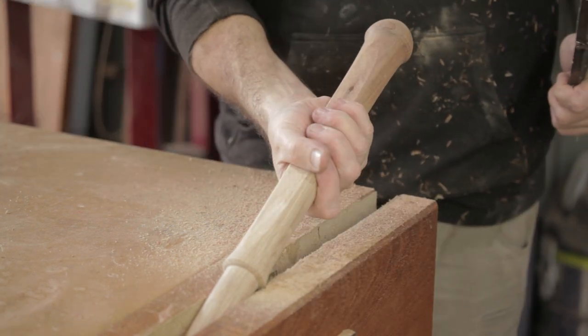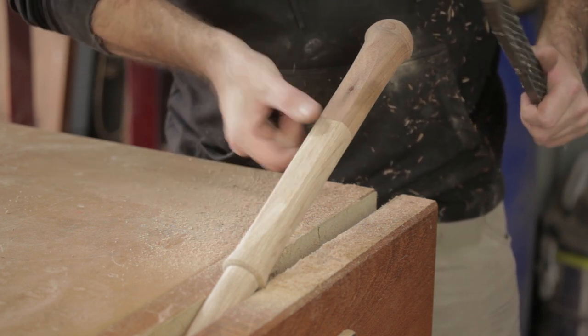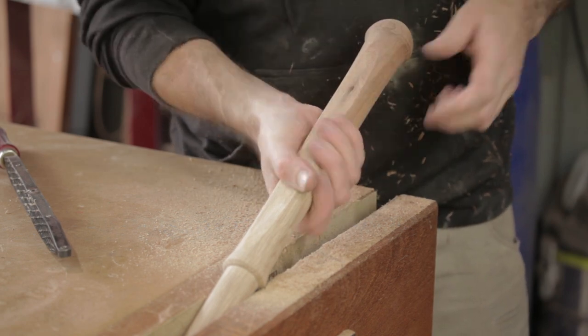I want the handle to be more oval because I think that would be a better fit in the hand. So I've started by putting a flat on either side and I'll just start shaping it over until it just feels right all the way down.